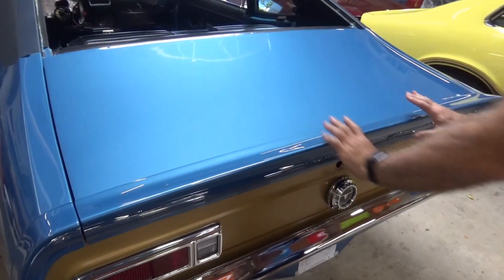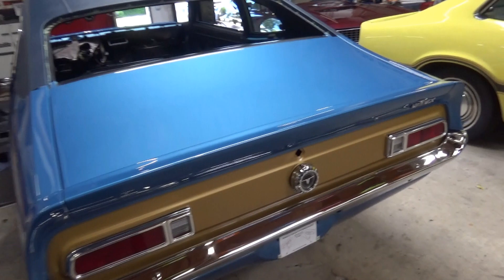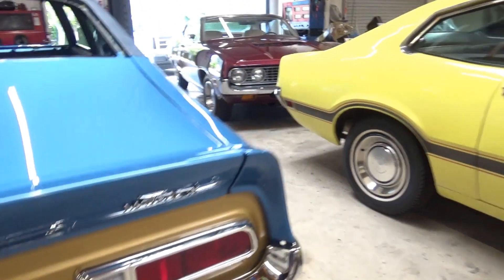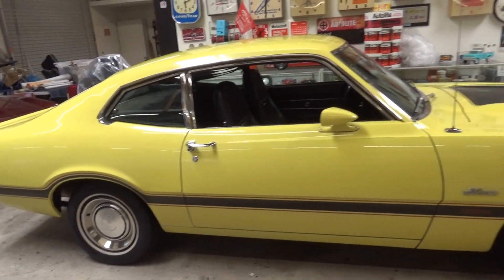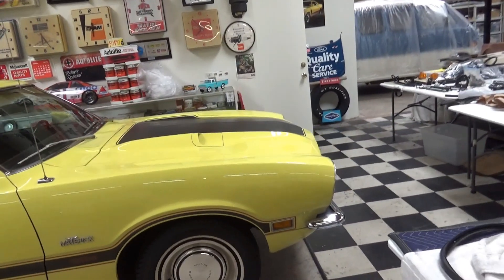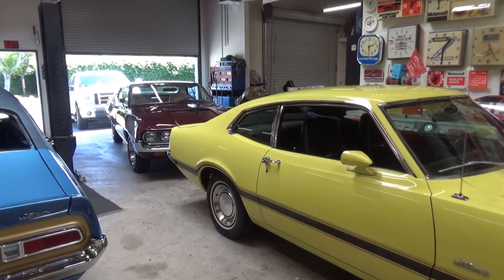It gets a little spoiler on the Grabber package, which is pretty neat. Right next to us here is a '71 — that's a survivor, this is an original paint car. How neat is that?